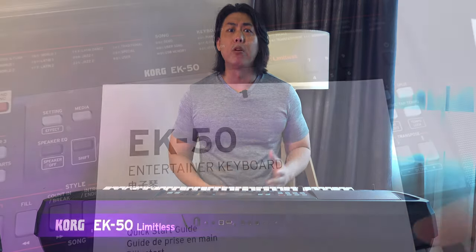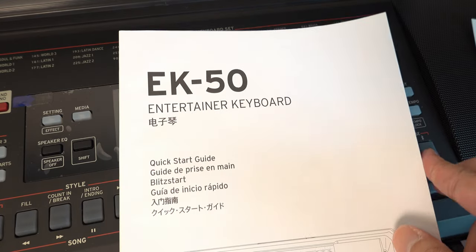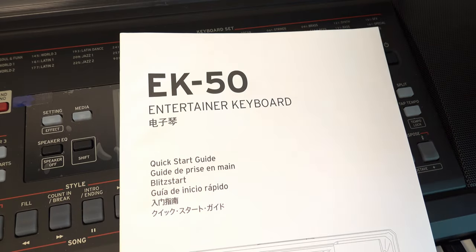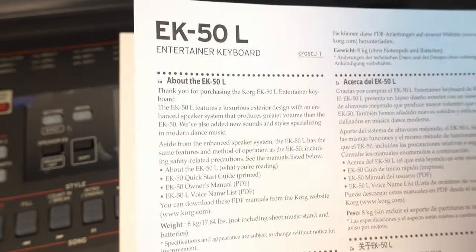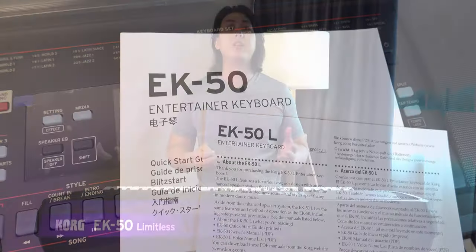The Cork EK50L is so similar to the EK50 that Cork did not even bother to print a new set of user manuals. The EK50L comes with the exact same user manual as the EK50. The only difference is a single sheet of paper instructing the owner to download a PDF containing the updated additional voices and styles.